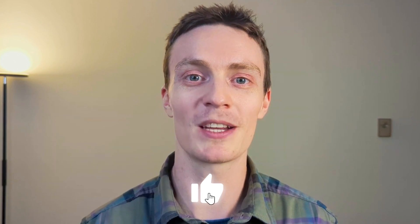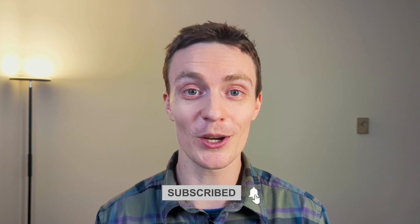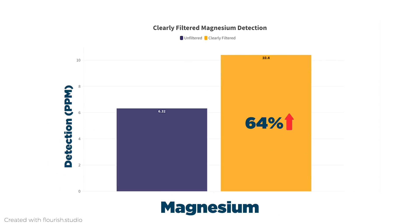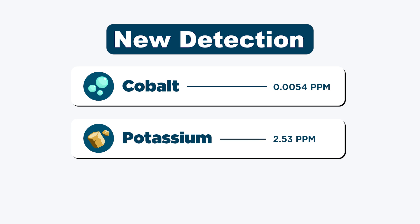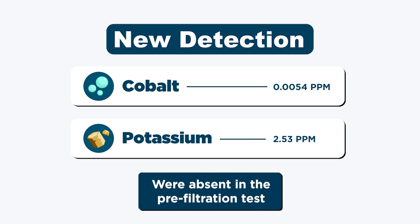However, a small number of substances actually showed higher levels after filtration. After filtration, magnesium increased by 64%, sodium by 48%, chloride by 4%, and cobalt and potassium were detected where they were absent in the pre-filtration test.